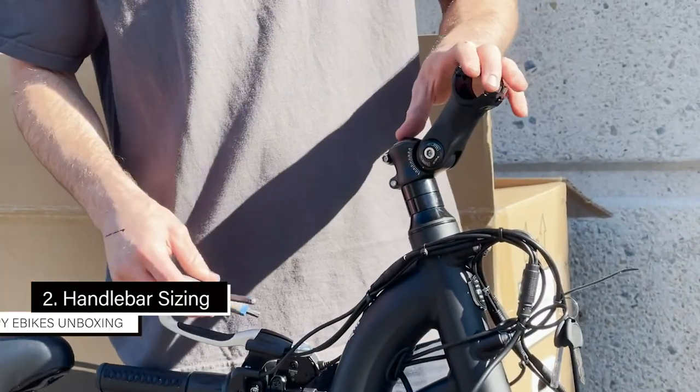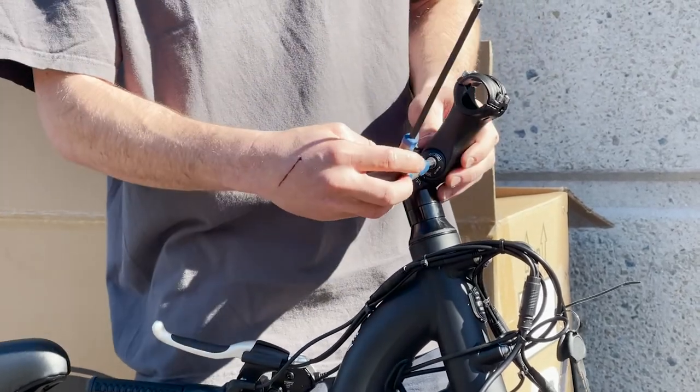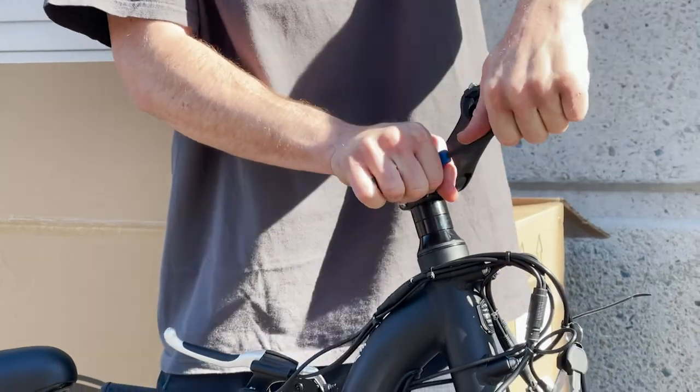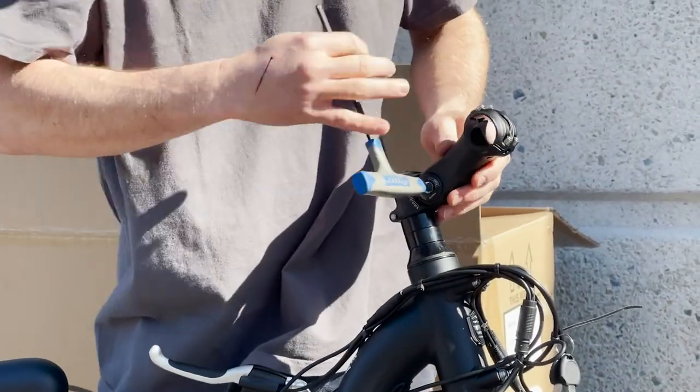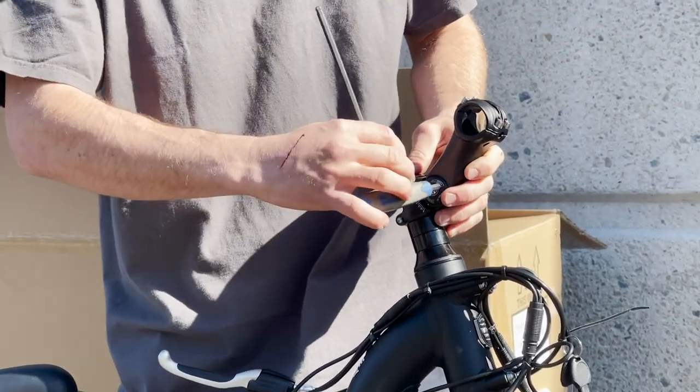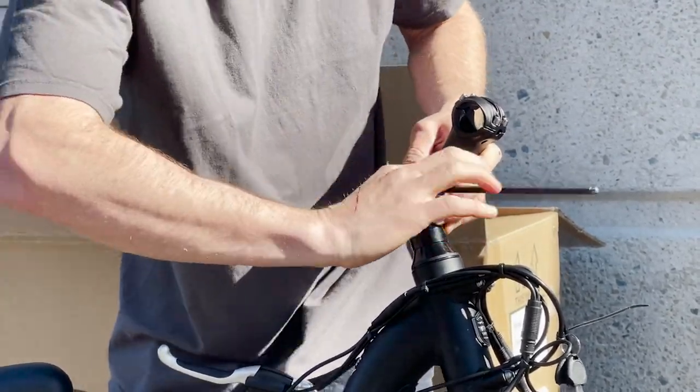This part is for sizing. You need a 6mm Allen wrench to move this up or down. For bigger riders you want it a little farther out; for shorter riders you want it a little bit higher. Set it to your preference and make sure it's nice and tight.